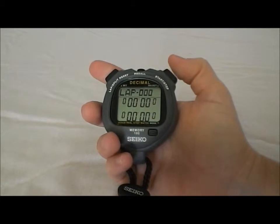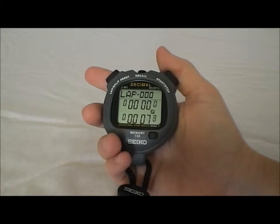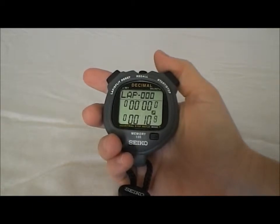So as you can see, as I hit start, it measures in decimal timing. It doesn't measure in standard 60-second timing — it measures in decimal timing.